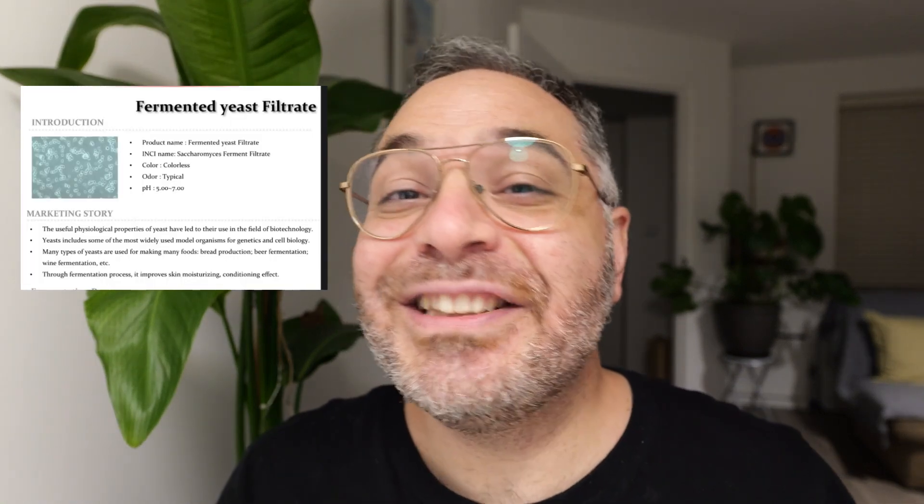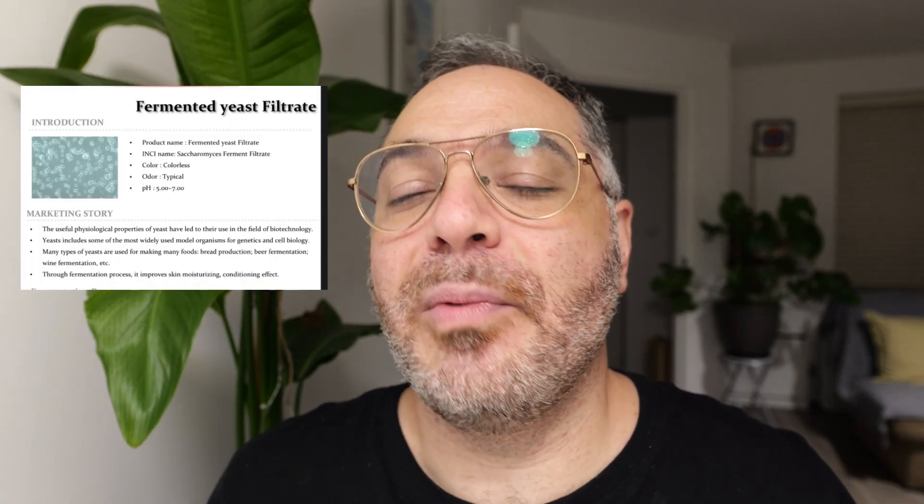Today we're going to make a 2-in-1 makeup remover milk that is not only going to get rid of the makeup but also going to leave your skin quite fresh. It will have hyaluronic acid and saccharomyces ferment. You might ask what is saccharomyces ferment? It's a very trending yeast filtrate ferment that's getting very popular.